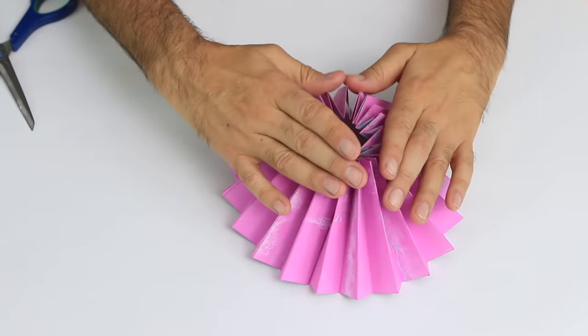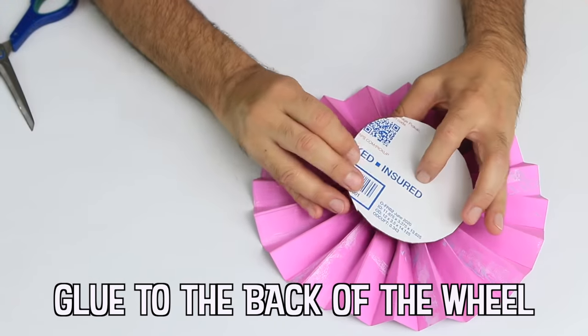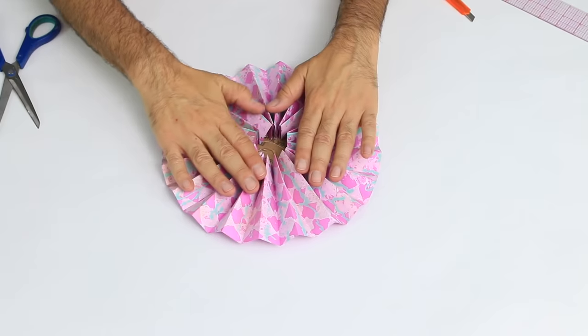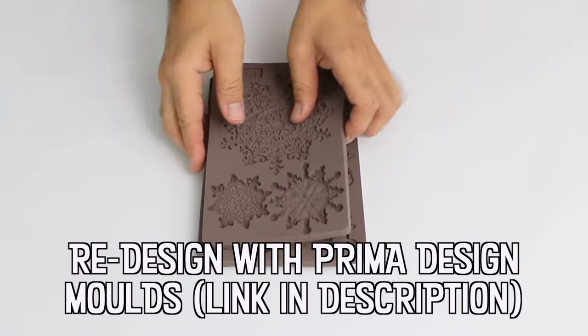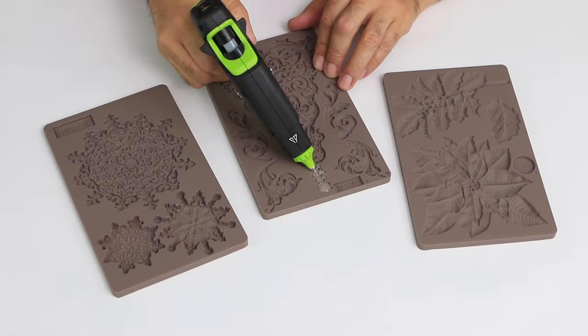The folding hand fan is recognized as being invented in Japan or China, with both countries holding legends of its creation. In Japan, the fan is thought to be modeled after the folding wings of a bat, while the Chinese believe the sight of a woman fanning her face mask at a festival led to the tool's creation.